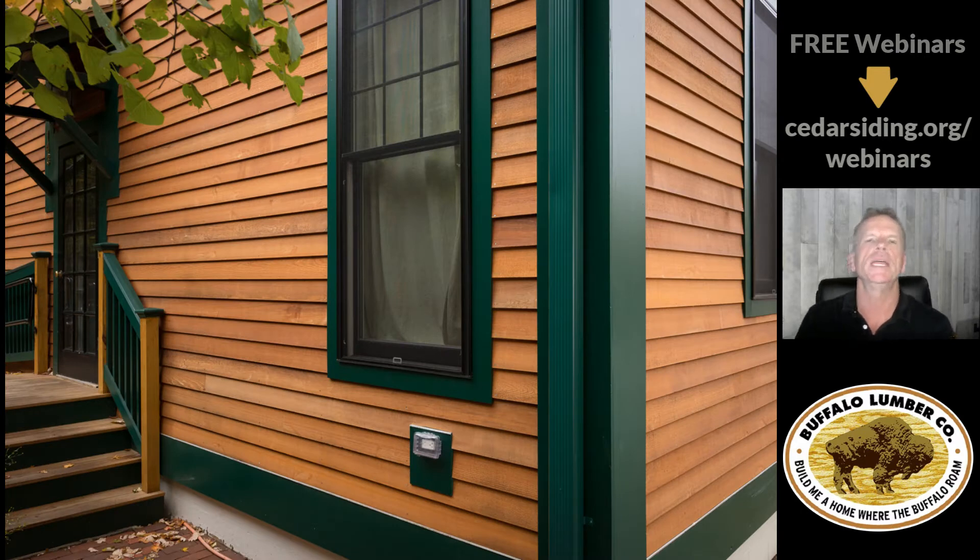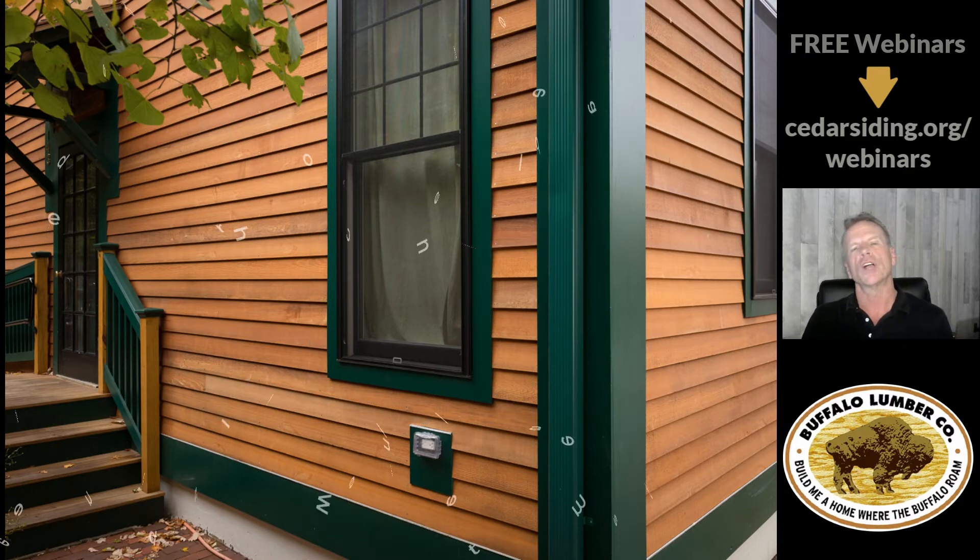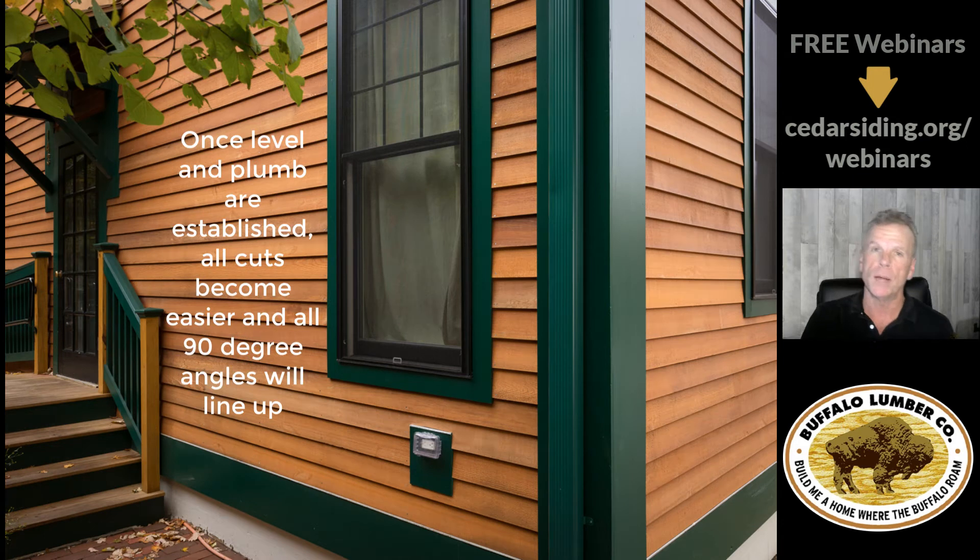This piece of the building shows dead level and dead plumb. It also shows those little cuts between the window and the trim. Once you establish your own level lines and your own plumb lines, every single cut you make from that point on becomes easier — all your 90-degree angles will line up.